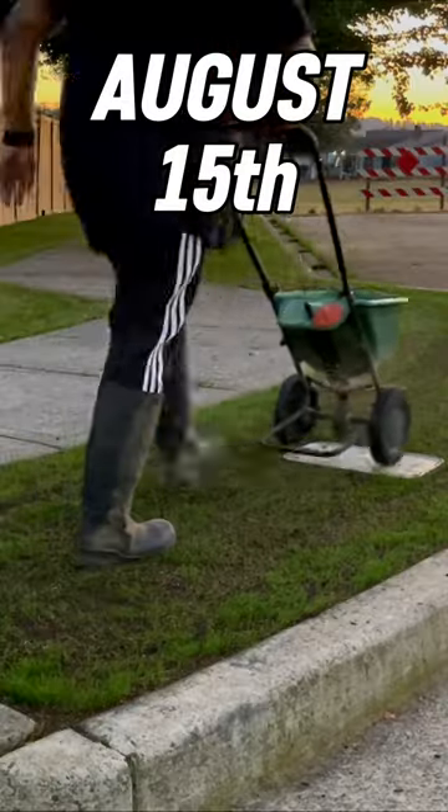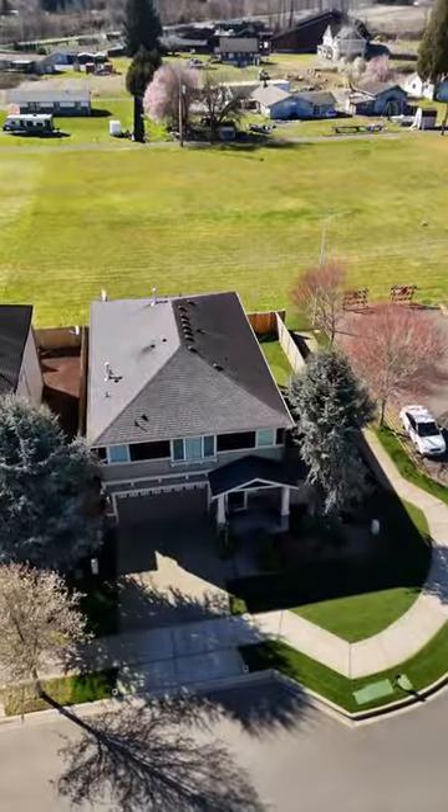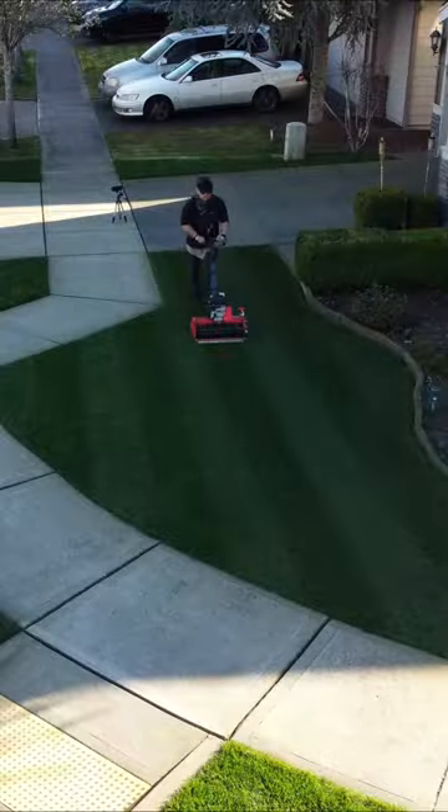Fertilizer was applied on week two, and by week six, we were spoon-feeding the lawn again. Eight months later, and I have the best lawn I've ever had.